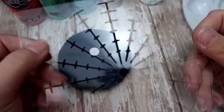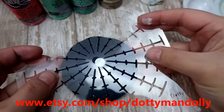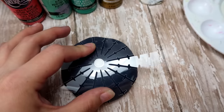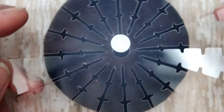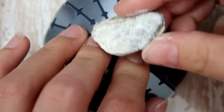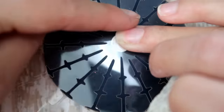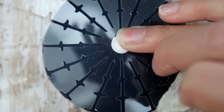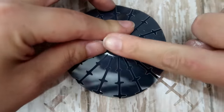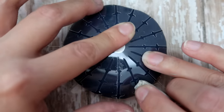Let the center dot dry completely before moving on. This is my stencil — it's a 16-slice stencil you can find in my Etsy shop; I'll put a link in the description below. Line up the stencil — it's got a nice little hole in the center — and line that up with your center dot. That way you're not trying to find the center of the crosshairs. These are nice flexible stencils so you can just bend them down and around the stone.